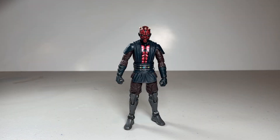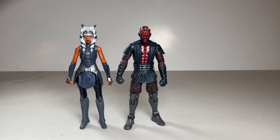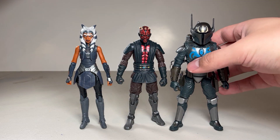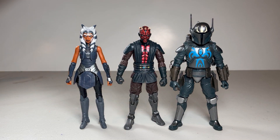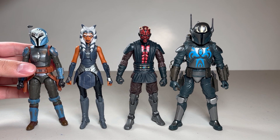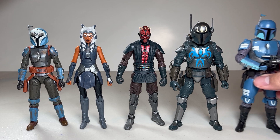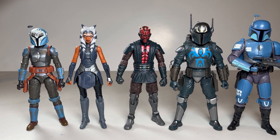Now for some size comparisons. Here he is next to Ahsoka Tano from the Siege of Mandalore, and then Pre Vizsla from the fateful duel in the Throne Chamber. And then here we have him next to Lady Bo-Katan Kryze from the Mandalorian Season 2. And then here we have a Death Watch Mandalorian, which is from, I think, also the Mandalorian in a flashback. So as you can see, he's quite a bit smaller than the Mandalorians in full armor.